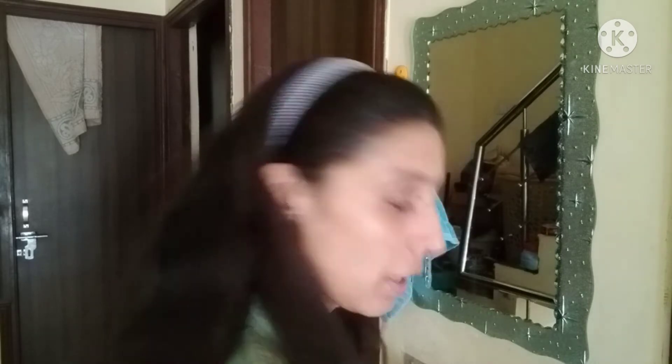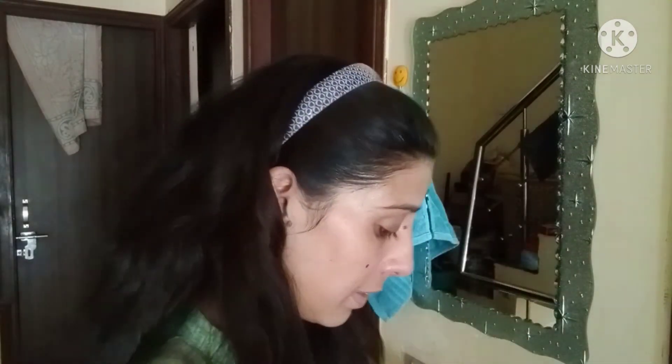After your face wash, you need toner. Spray the toner on your face — toner helps to shrink and minimize pores, and it is a very essential part of your skincare routine.